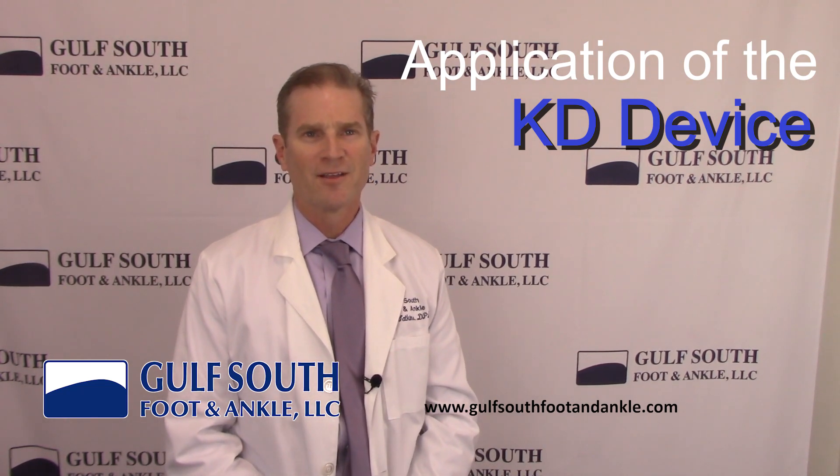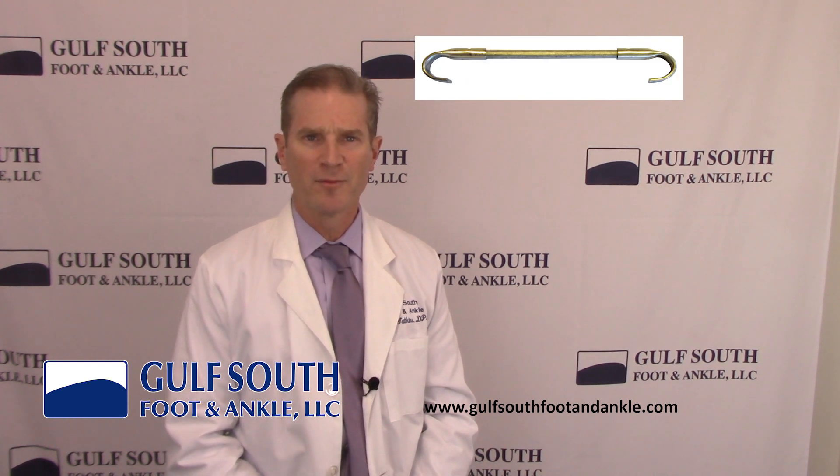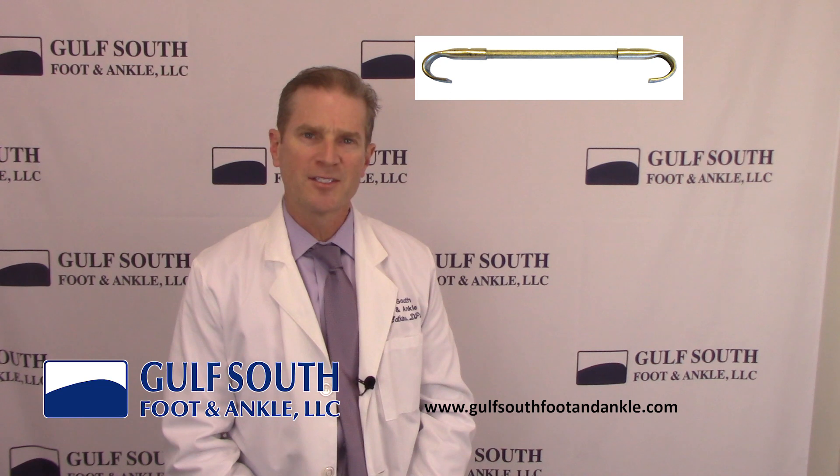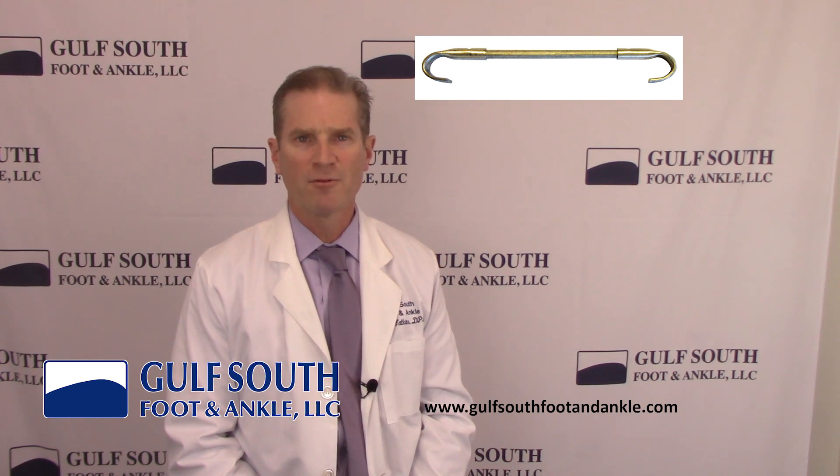Hi, I'm Dr. Leon Watkins from Gulf South Foot & Ankle, and today I'd like to talk to you about the KD device. The KD device is a new FDA approved medical treatment for pincer toenails. It consists of two very small hooks and a central rod made of a memory alloy. This memory alloy maintains its shape when cold but slowly reverts to a straight rod when it is warmed up.